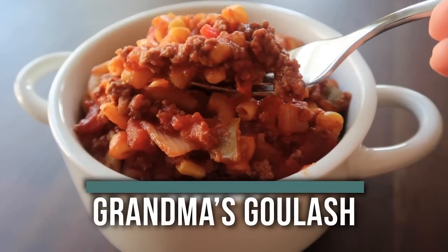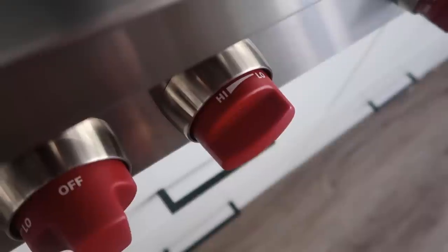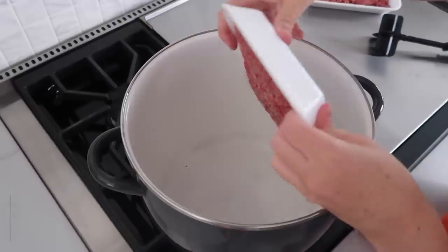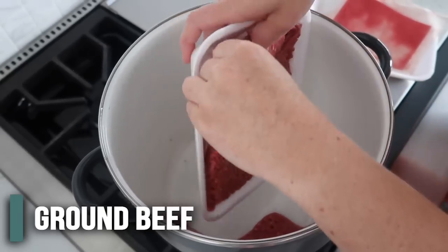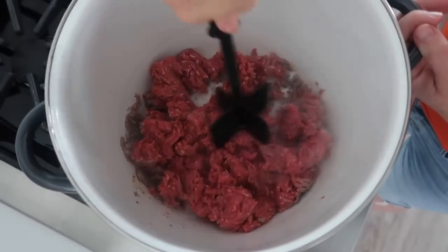The last recipe I'm making today is my grandma's goulash. My grandma grew up on this, she taught my dad how to make it, and whenever my mom went out of town this is the recipe he made for us — it's one of my favorites. Start by turning your stove top on to about medium-high heat. The recipe calls for one and a half pounds of ground beef but we're going to use two pounds because it's just easier. Chop it up and cook it until it's nice and brown.